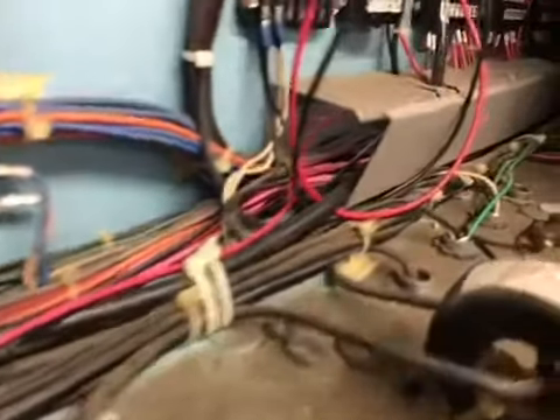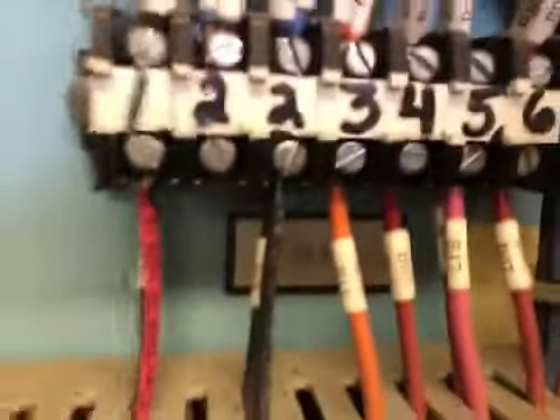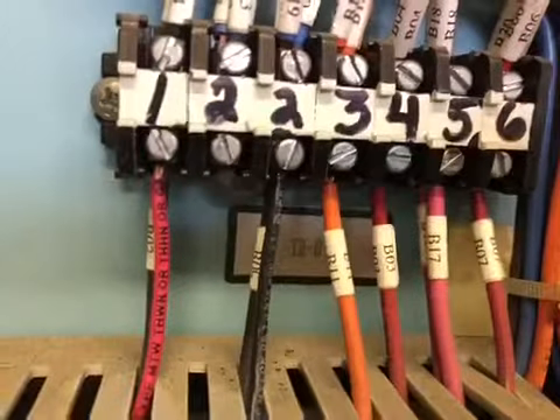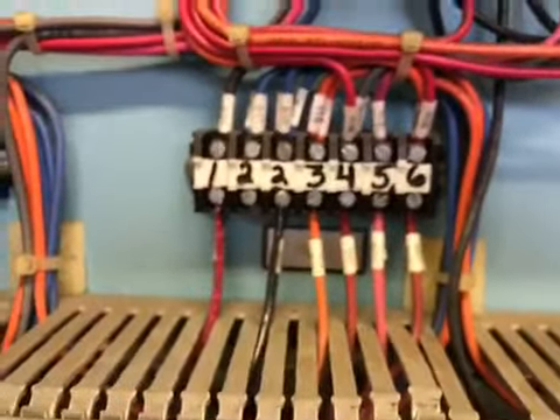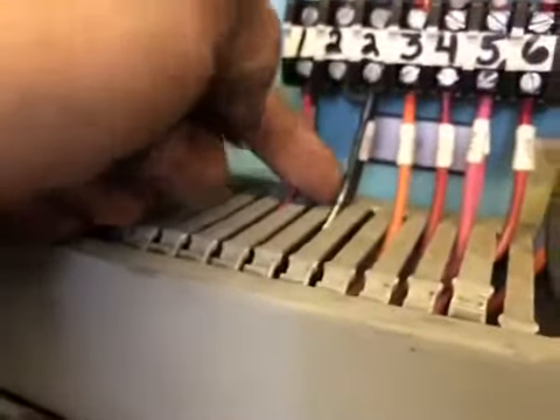So I came over here — this is the Kaiser rod, compressor number two. We're on top of block number B. I landed the wires right there on number one and number two, which is this red and black wire. That's where we'll pick up our power.